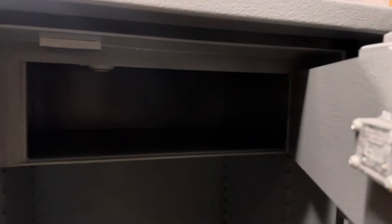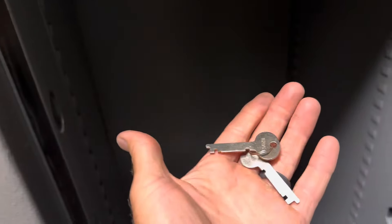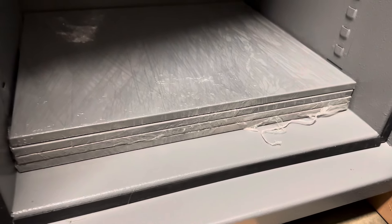Inside here we've got a nice little upper lock box on this model, comes with its own little key — two keys — and then a series of shelving. All the bolts go into these little pockets here, which are nice. A little bit more secure than if they just go behind a frame.